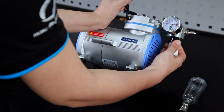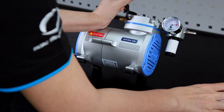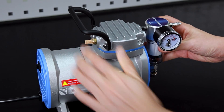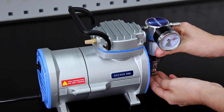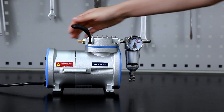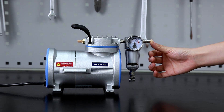Put the filtered cartridge back as well as the moisture trap. Remember, install it horizontally. Turn the power on. It's good to go.